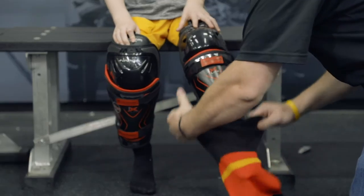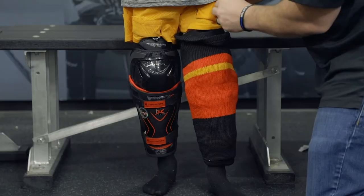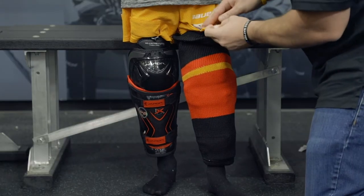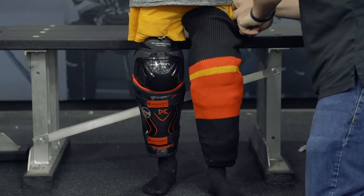Pull your hockey socks on over your shin guard, having the tight end at the bottom of the shin guard, bringing the socks all the way up. Open up the Velcro tabs on the mesh shorts and attach the sock to the Velcro tab on the back and front.